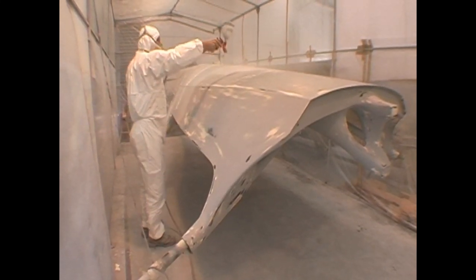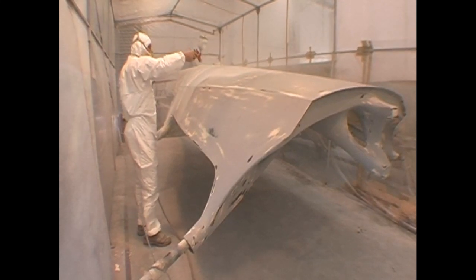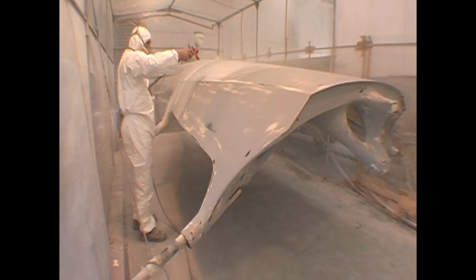After the painting process, the boats are rigged, ready to go racing.